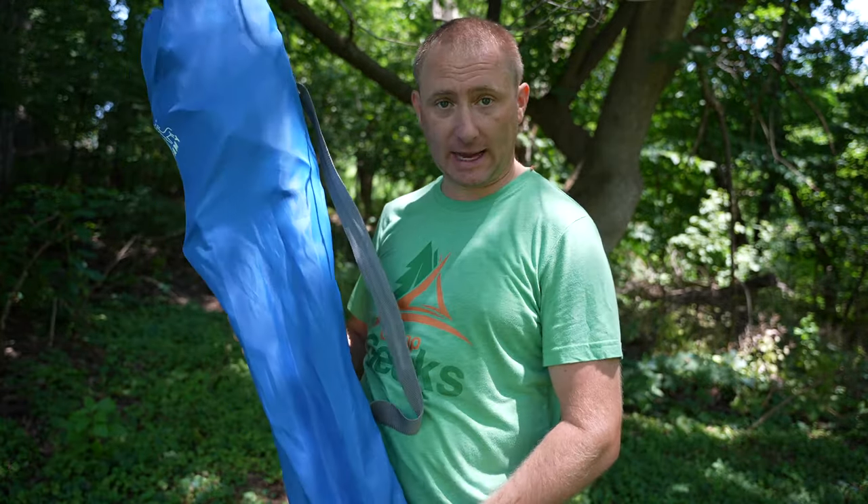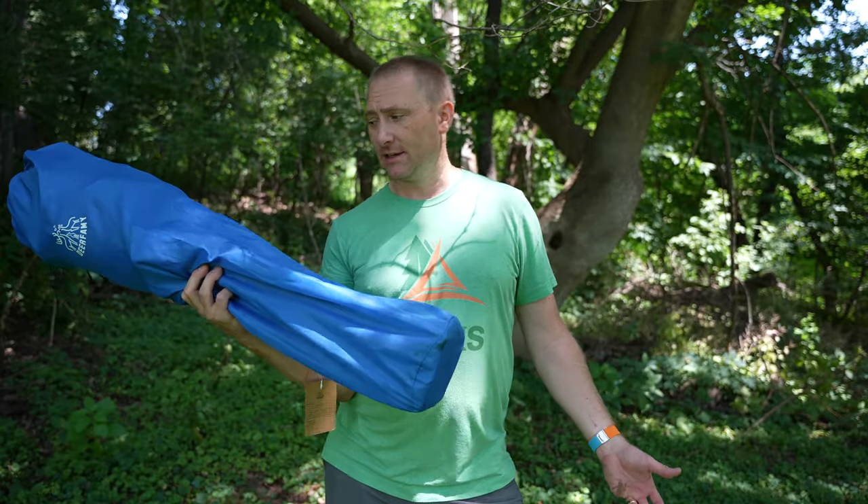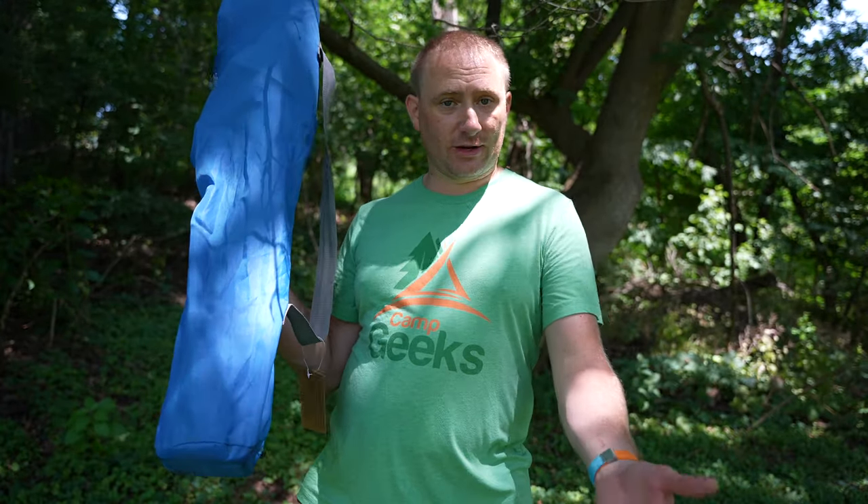It packs up pretty decently for a standard size chair. Now this is not going to be something you're going to take into the backcountry, but it's perfect for car camping or glamping kind of modes, or for various activities - maybe your kids are in sports. This is a great chair to have because it's very comfortable, it breathes really well, has really good cup holders on it, and is very sturdy. So there's a lot of benefits to it.